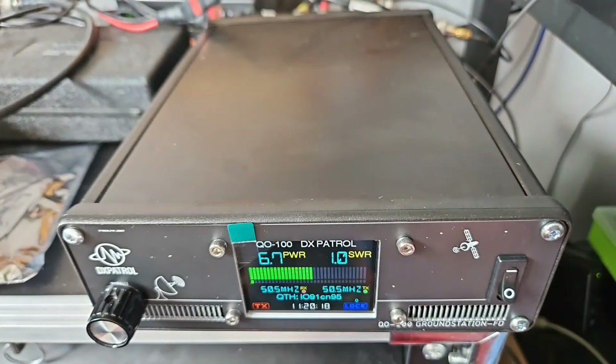Today I'm going to show you what I consider to be the easiest way — not necessarily the cheapest, but the most out-of-the-box and simple way to get access to QO100. For those of you with the attention span of a goldfish who won't bother watching the whole video, just get yourself one of these: it's a DS Patrol ground station mark 2.